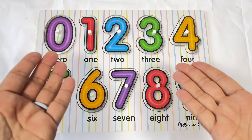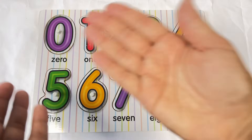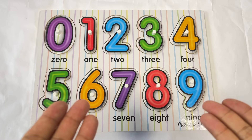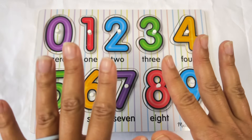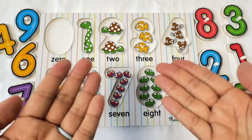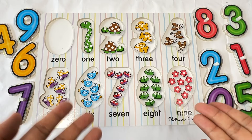Hi, Early Learners. It's puzzle time. Let's do this number puzzle. First, we need to take all the pieces out. Now it's time to put the pieces back.